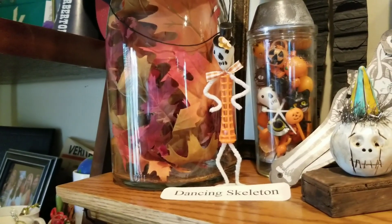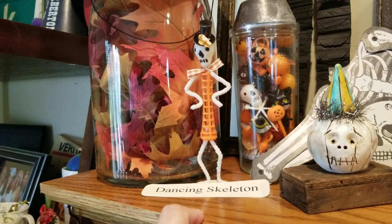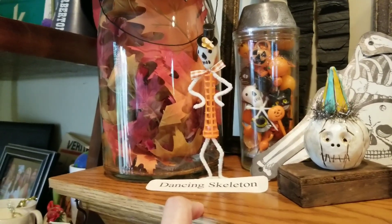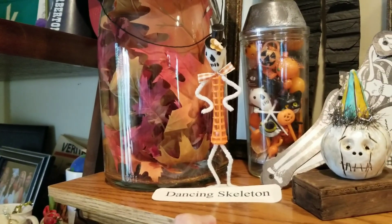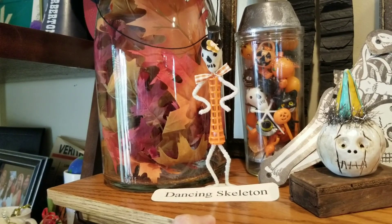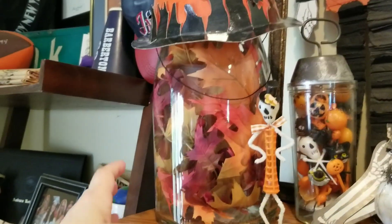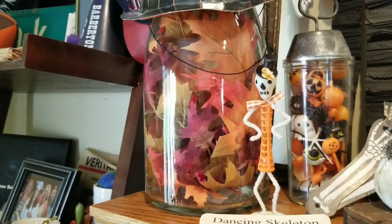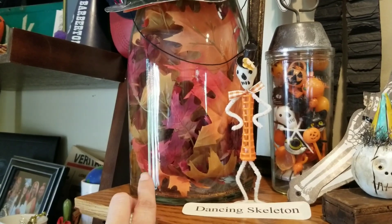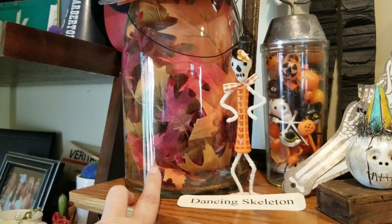Coming up here on the mantel, I have my little dancing skeleton. This is a Magpie Ethel original. If you watch my channel for any amount of time, you know that I am a big fan of Magpie Ethel. She has an Instagram account and you'll find wonderful things over there. This I inherited from my family — there's a note with some provenance on the bottom saying it was found in the garage when they moved in, which would have been 50-some odd years ago, so it's at least that old.